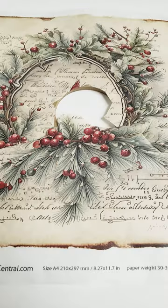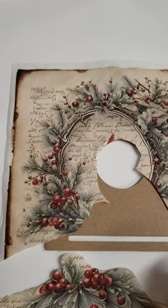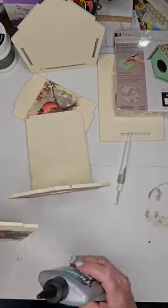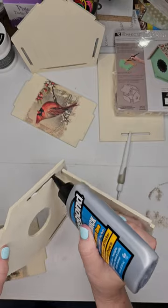We're going to start by laying out our paper to get an idea for placement. I've already cut out the bird out of the center of the paper — you can cut and paste as you desire. Your first step is to paint your pieces, and then you're going to decoupage your paper onto the birdhouse for the design that you would like.